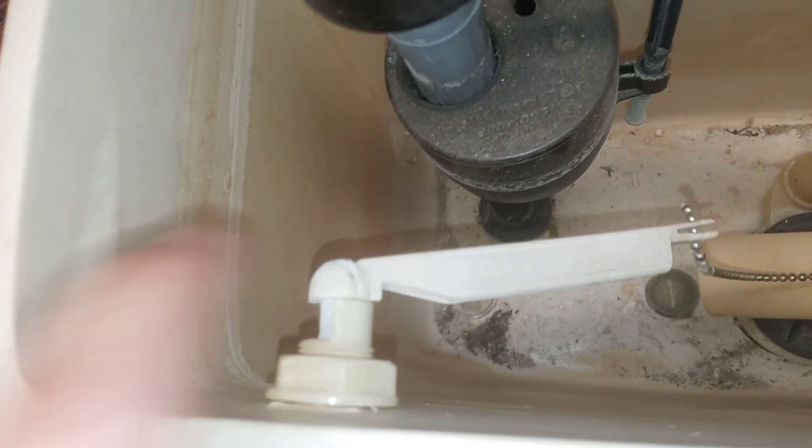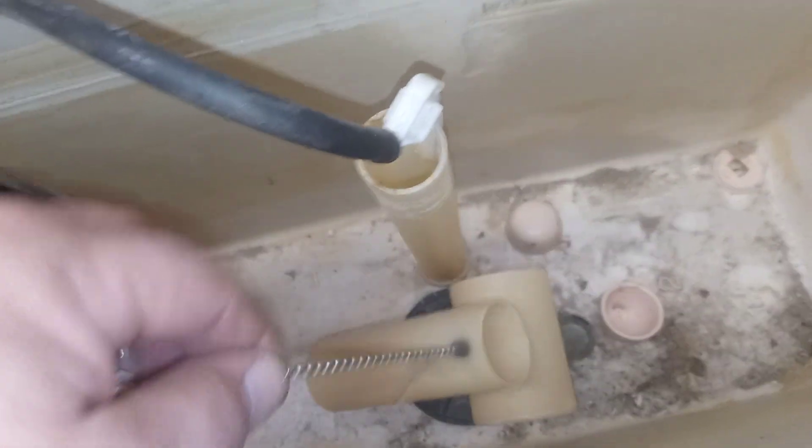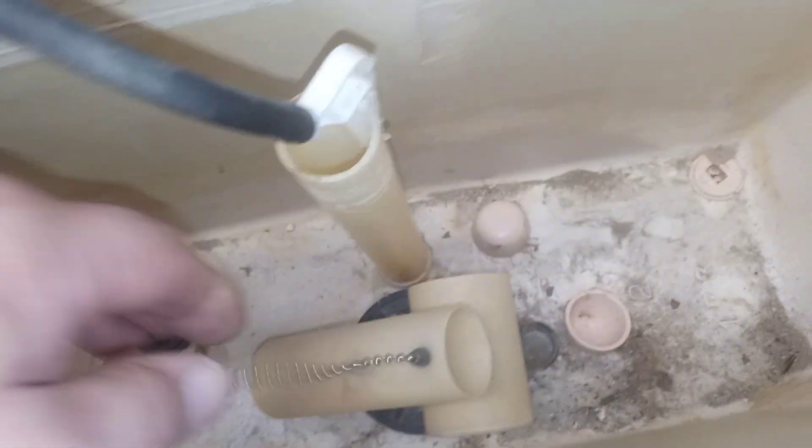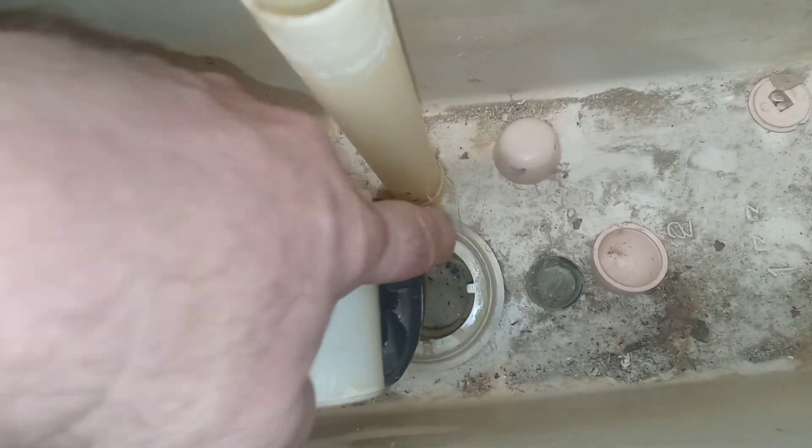It doesn't have the original fill valve in it, but it has the original flush trip lever here, and I can see that it is cracked. It's got the flush bucket there with the disc on the bottom, and that looks to be in good shape.